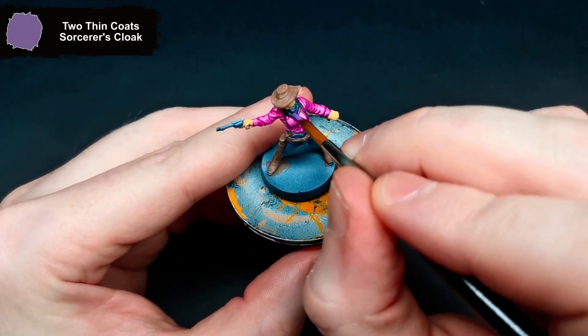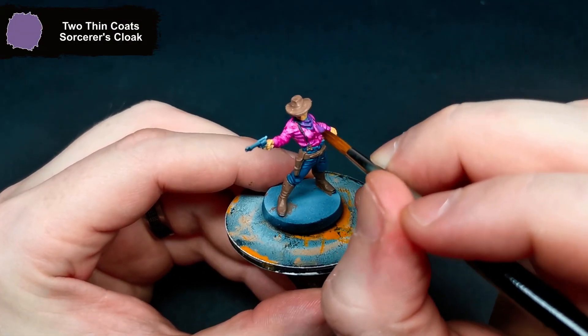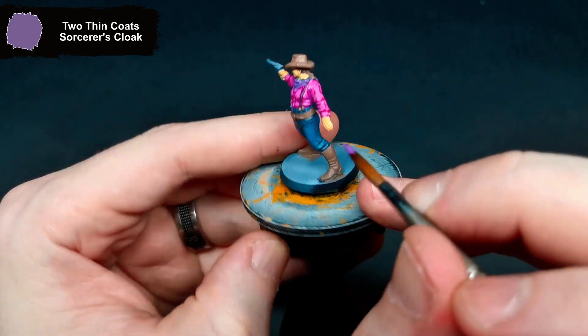For the bandana, I went over the majority of it again with Sorcerer's Cloak, just leaving that darker tone in the shadows.